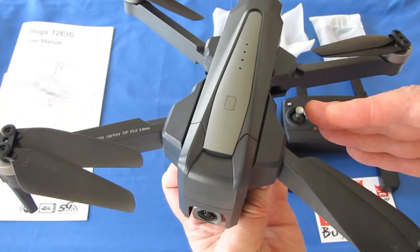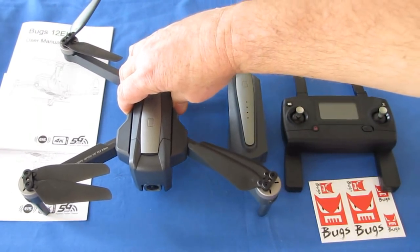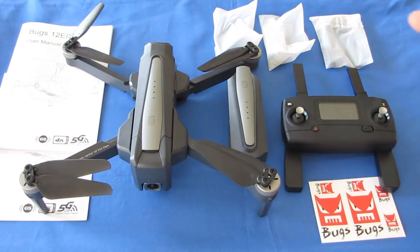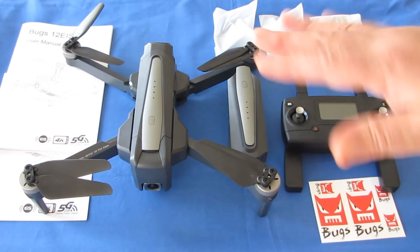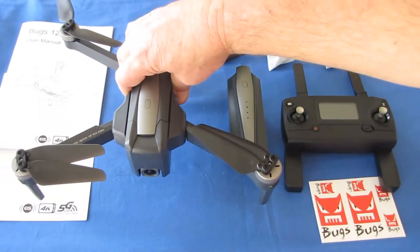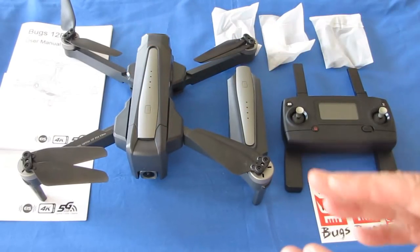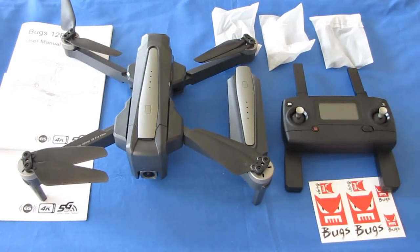This one does a good job — or at least the Bugs 20 does. We'll see if the Bugs 12 does the same thing. But the Bugs 20 did a darn good job of electronic image stabilization, keeping the video steady as the drone bounces around in the wind. Normally you'd need a mechanical gimbal to get that type of stabilization, but now we're doing it electronically.